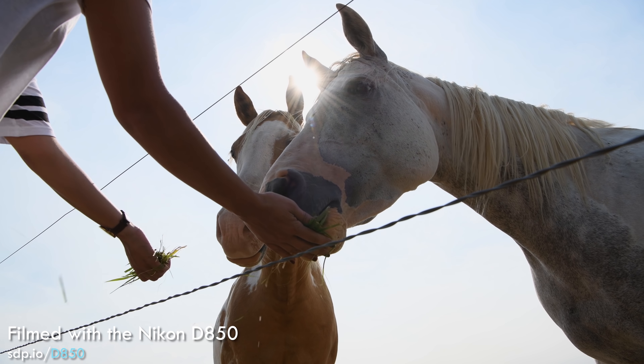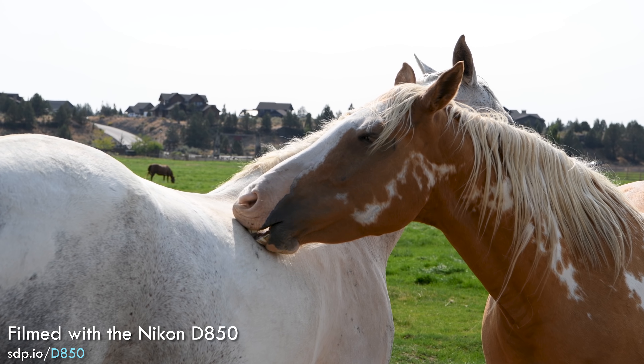Nikon brought us and many other members of the photography press to an event in Oregon to review the 45 megapixel full-frame D850.